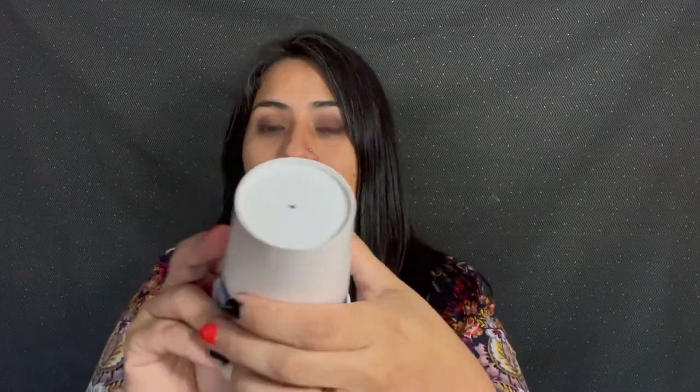We're going to start by prepping our cup. Take your cup — you're going to want to poke a small hole in the top, then take a piece of your string, ribbon, or yarn and carefully feed it through the top and make a knot on the other side so that it stays in and it's ready to hang. Next we're going to fill it and add the bottom.